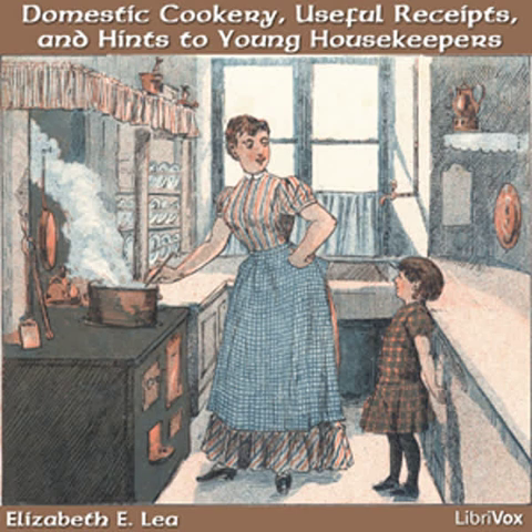How much more acceptable will something nourishing be to one oppressed with poverty as well as sickness? When the rich are diseased, the physician often finds it necessary to enjoin strict abstinence, but very different is it with the poor, who frequently suffer for want of nourishment. When the mother of a poor family is ill, how greatly are her sufferings augmented by the knowledge that her children are deprived of her services, and how acceptable to such a family would be a loaf of bread or a large bowl of soup, which could be made of materials that would hardly be missed.